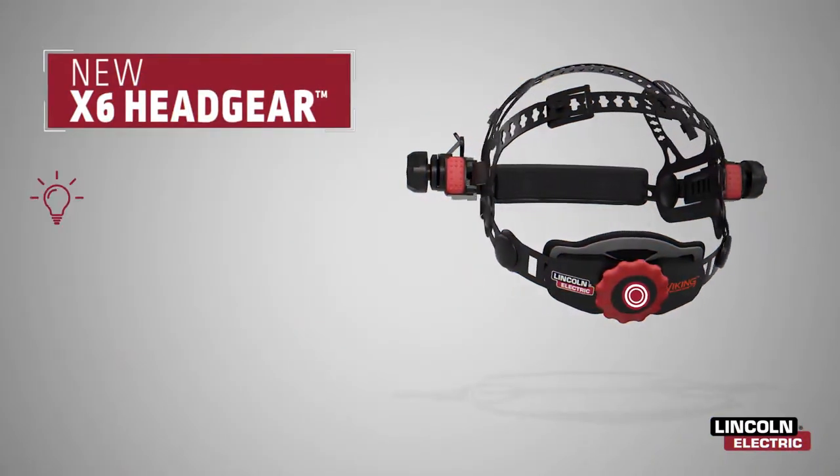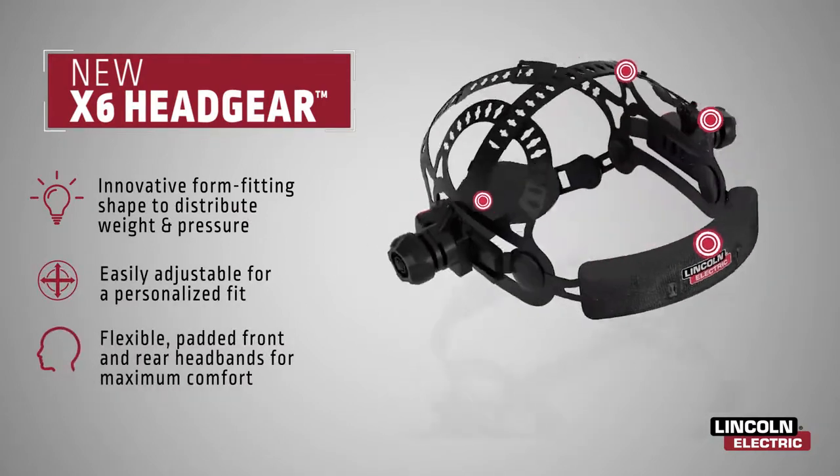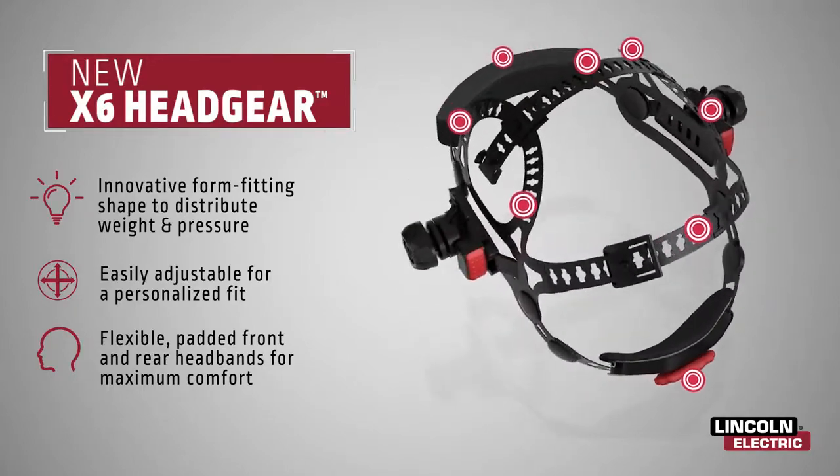The one-of-a-kind X6 headgear contours to your head's unique features, establishing six contact points which distribute weight, eliminate pressure, and provide a personalized fit for maximum comfort.